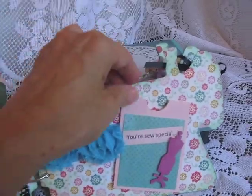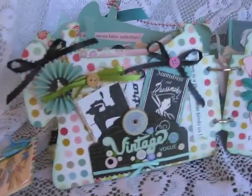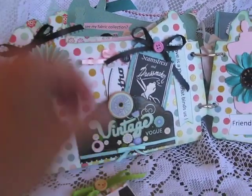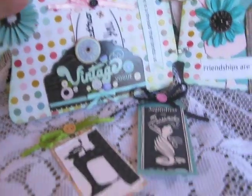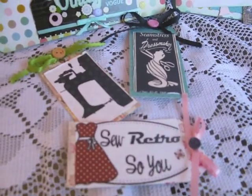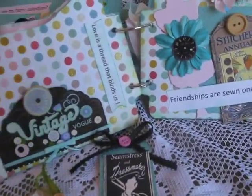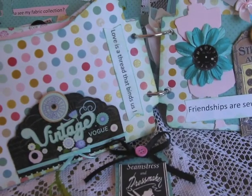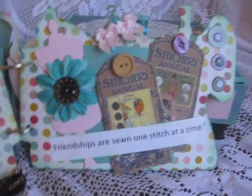Let me keep going. It says 'vintage Vogue' and here are some more of the tags that I did with some of the images — I was able to find them on Google and print them out. Here's a pocket and it says 'love is a thread that binds us' and this one says 'friendships are sewn one stitch at a time.' Again, some more tags.